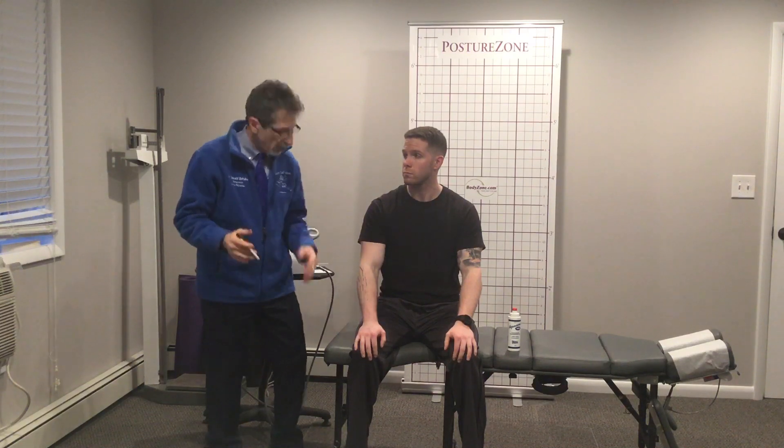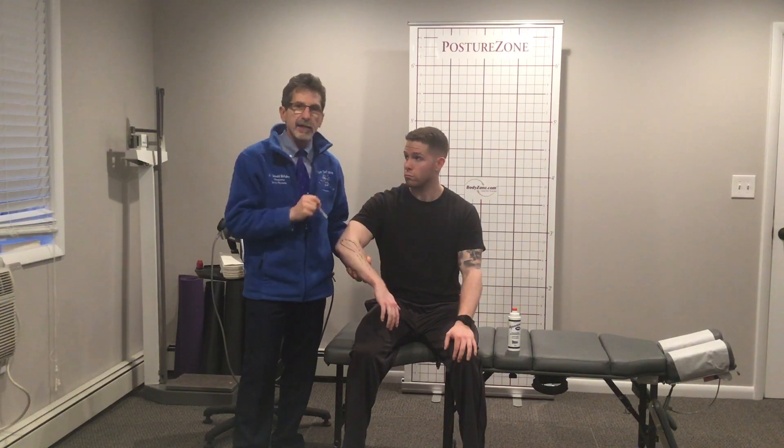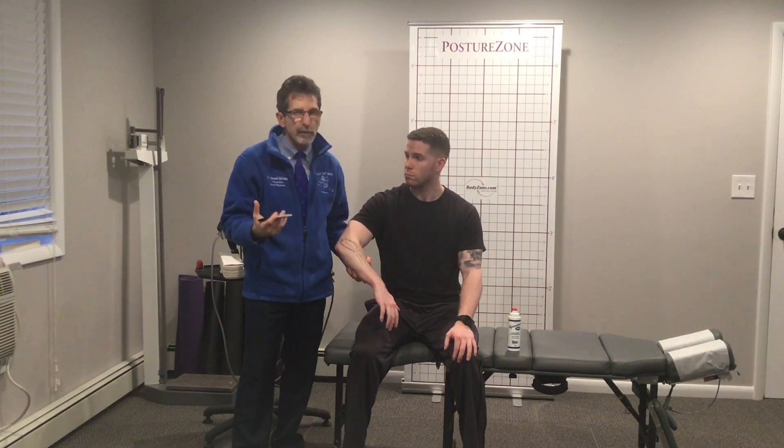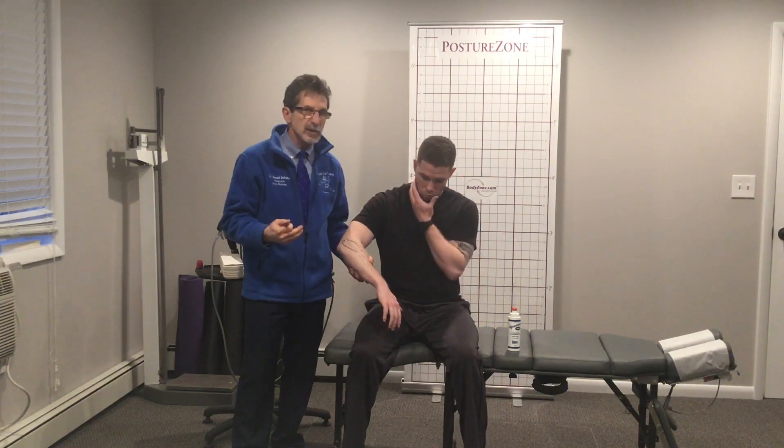It's a great day to talk rehab, and today we're going to be talking lateral epicondylitis — tennis elbow, pain on the outside of the elbow. But it's usually not tendonitis. It's usually a chronic problem; it's been weeks or months before they get to our office. So it's really more of a tendinosis.